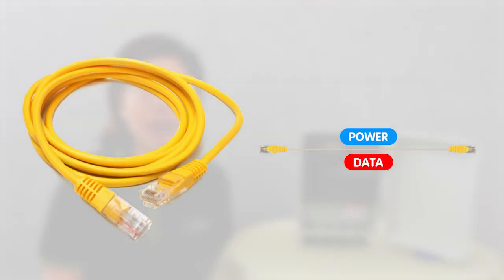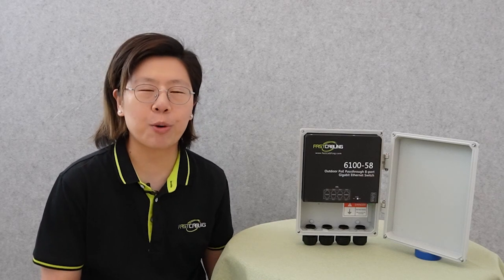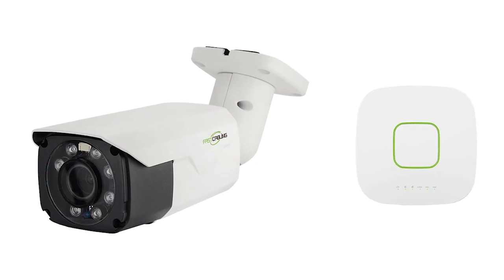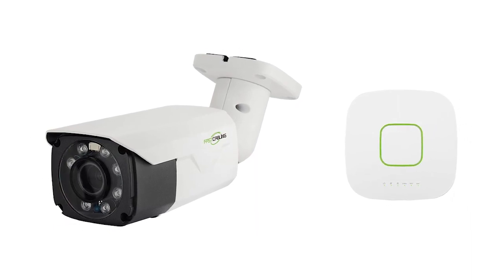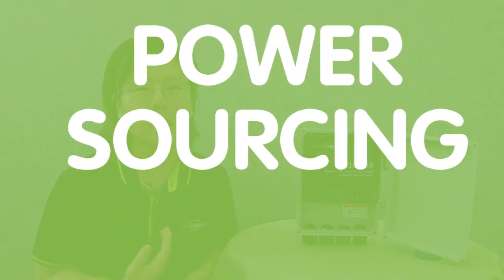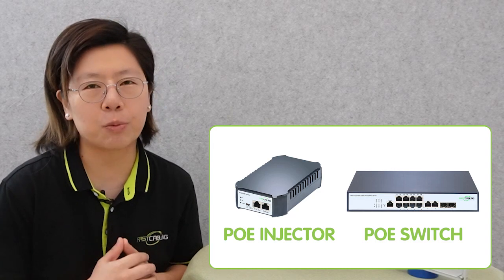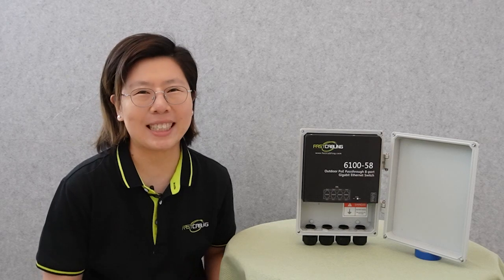PoE stands for Power over Ethernet. It allows both power and data to be transmitted over a single Ethernet cable, eliminating the need for a separate power source. Now when we build up a PoE system, we need to choose suitable PoE devices like a PoE-enabled camera or PoE wireless access point. And for the PSE, which is the power sourcing equipment, we can choose from a PoE injector or PoE switches. A PoE switch can supply multiple ports available for more devices.